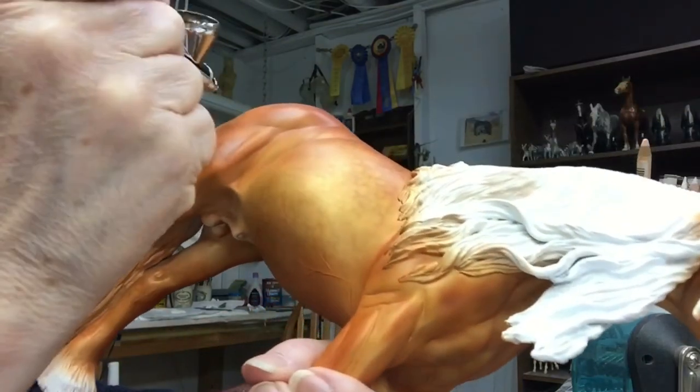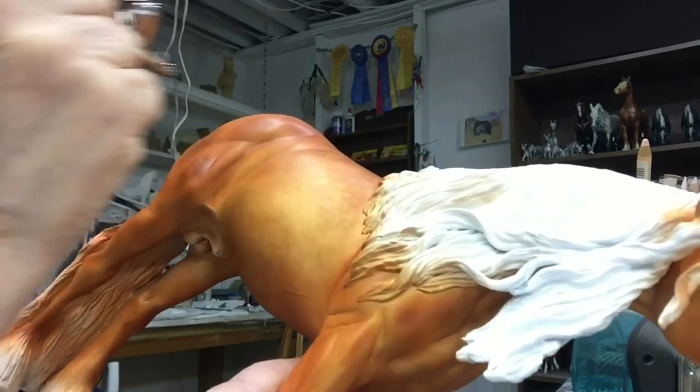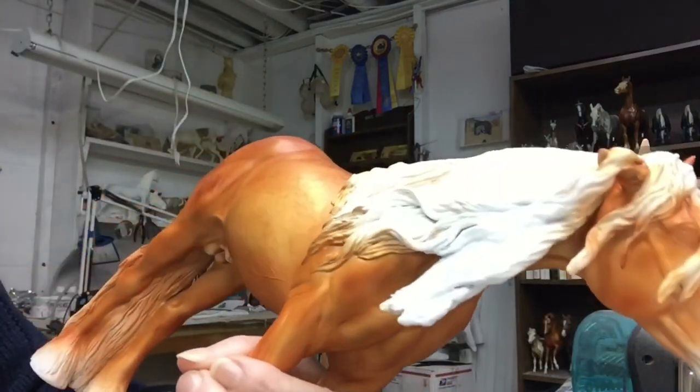Add a little shading here just along the hip edge, and that'll help blend the dappling in. Okay, that's almost seven minutes, so we're going to stop with that.